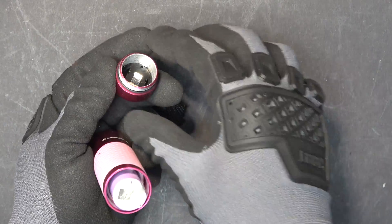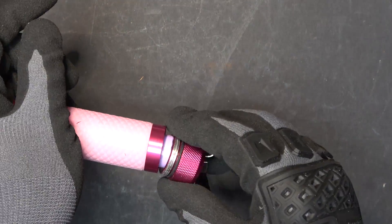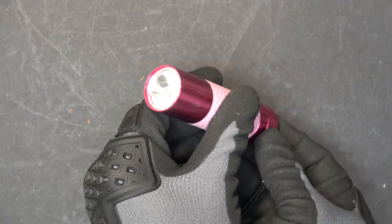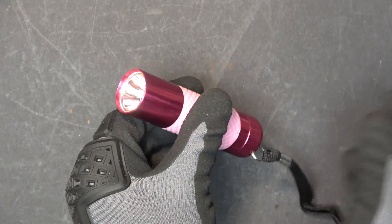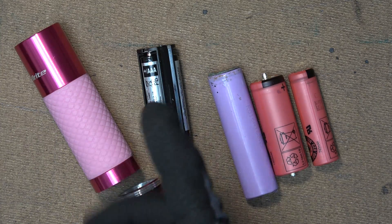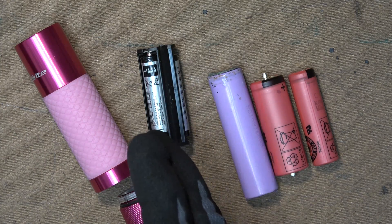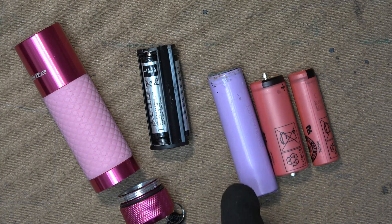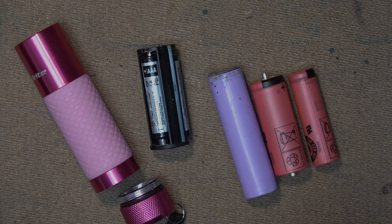Now we can just put the battery in. Beautiful. So there you have it — how to hack an LED flashlight that uses triple-A batteries and use it with lithium ion batteries instead, especially with 18650 batteries. That's all I have for now, folks. Thanks for watching, and we'll see you in the next video.